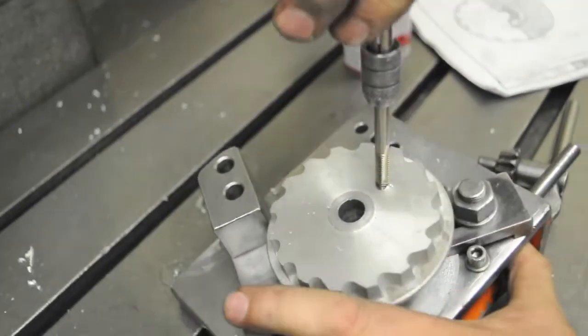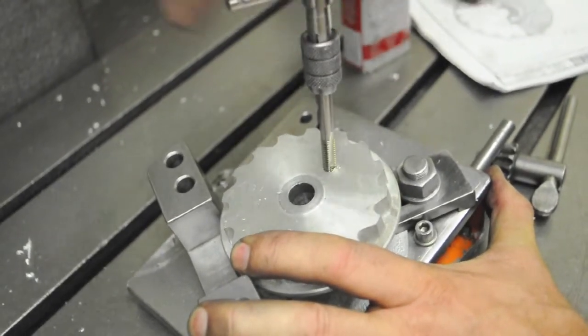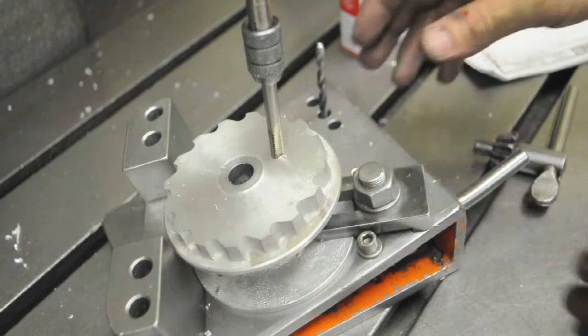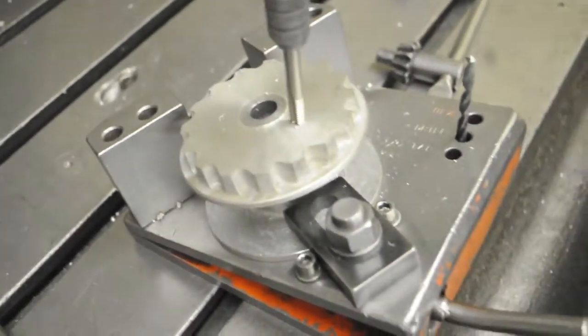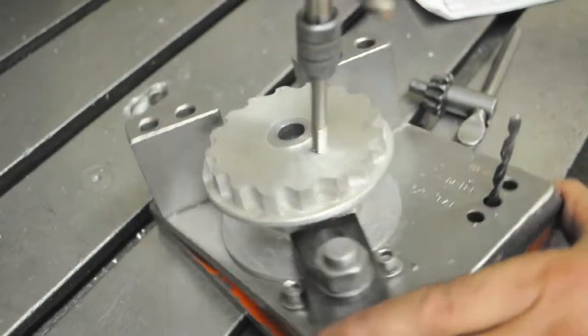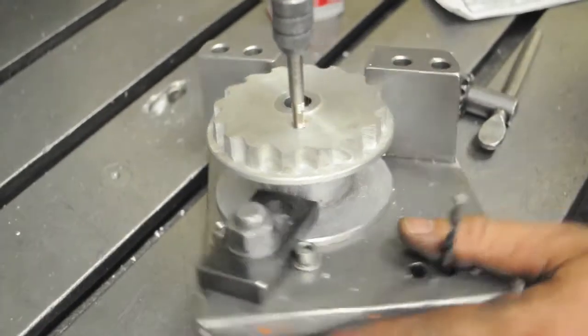We can finish the rest by hand. It should be fairly easy to turn. If all of a sudden you feel it get hard to turn, you may have a chip binding up in the tap or in that cross hole. Now I'm about halfway — when you get about halfway, look in the cable hole and there'll be a pile of chips in there. Blow those out. I'll put another couple of drops of tapping oil on the tap and keep going.